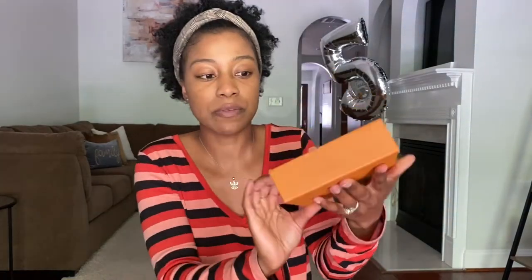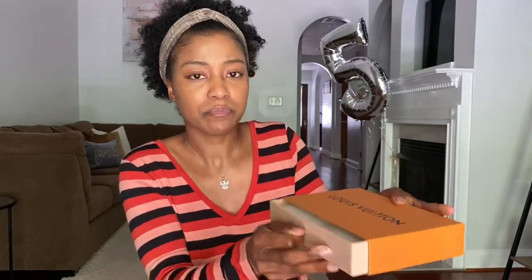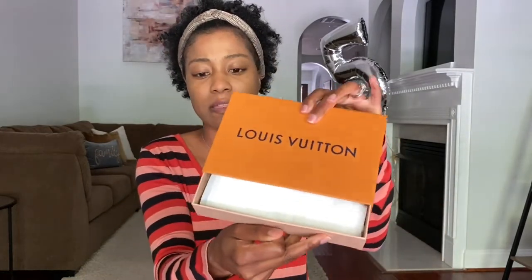I had told my husband some ideas of what I potentially wanted for our five-year wedding anniversary, and he told me what he wanted as well. I'll insert a video in the corner of my initial reaction because I did open it before our anniversary, and I'll also show what I got him. I just thought this would be a really fun video. This is what the box looks like — Louis Vuitton — and it just slides open like this.